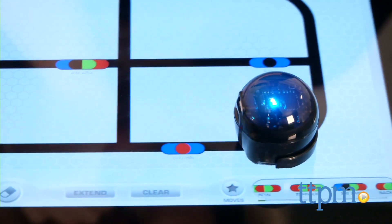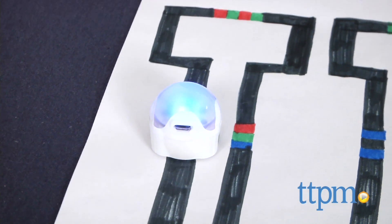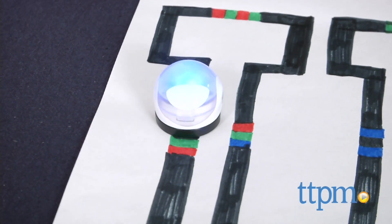The Ozobot detects the color codes and, as it rolls over them, performs the specific move. To play, use blue, black, green, and red markers to draw different paths and color codes on a piece of paper.